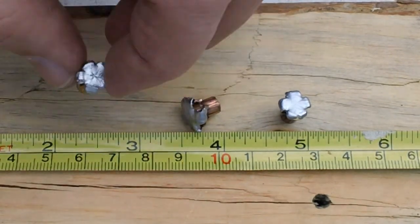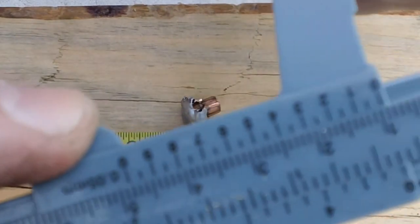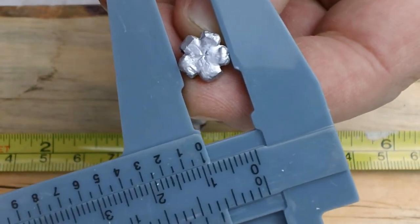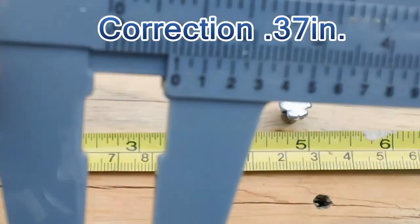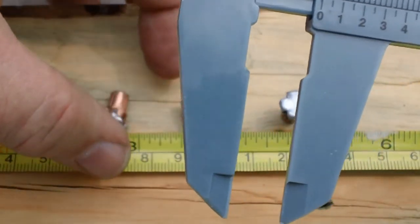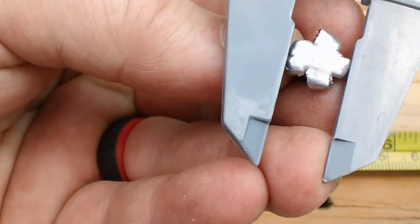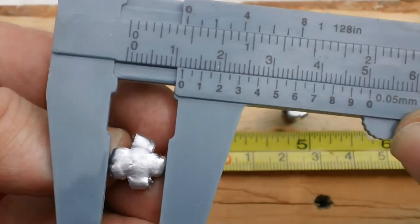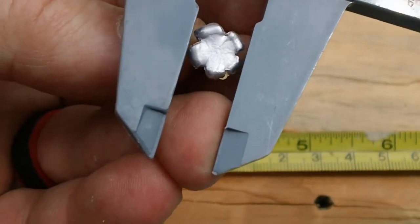Let's get some measurements on these — first one, second one, third one. The very first one measured over a half inch. The second one got pretty close to a half an inch. The third one, which went through wood, I'm going to take the largest measurement.